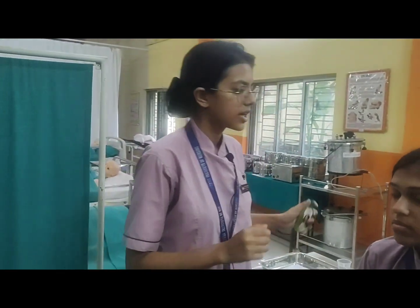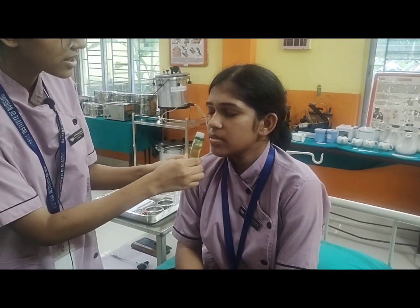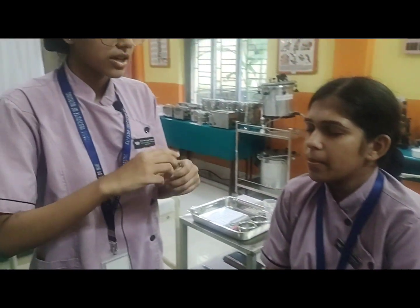First, we are starting from the olfactory cranial nerve. Can you please close your eyes? Can you smell it? Yes. What is this smell? It smells like a flower. Her olfactory cranial nerve function is positive.